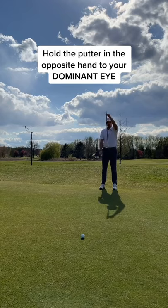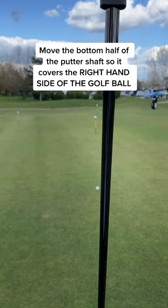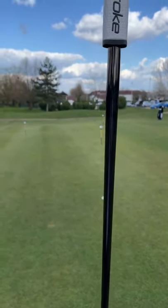I'm right eye dominant so I hold the putter in my left hand. Step 4: move the bottom half of the putter so it covers the right hand side of the golf ball and close your other eye so you can only see through your dominant eye.